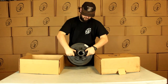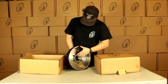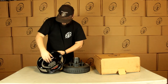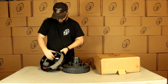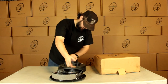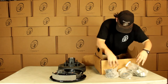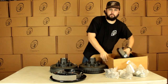We've got our Dexter hub and drum with our six on five and a half bolt pattern. The races are already pressed in, and this is from Dexter — US made, Dexter inspected. We have our backing plate, it's already got the magnet on it. These are pretty much good to go, just mount them right up and they're ready. It's got a sticker on it that's going to tell us left hand, right hand. Then here we have all of our small parts, along with our other Dexter hub and drum and our other backing plate.